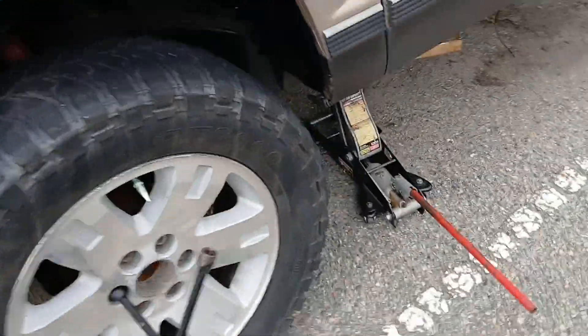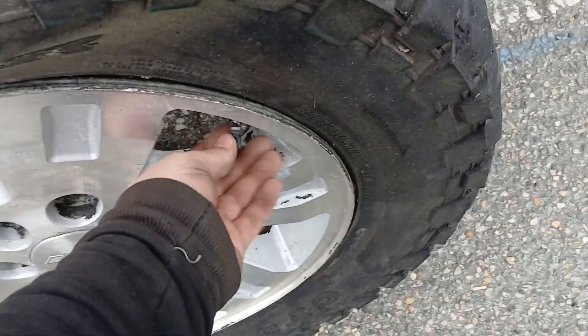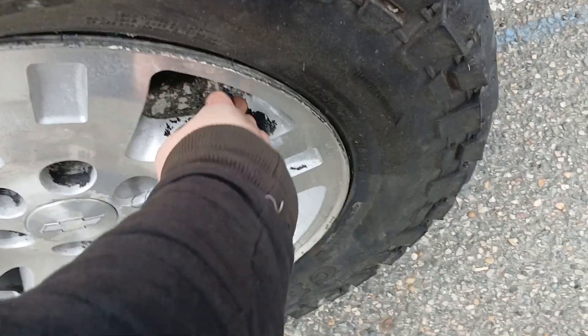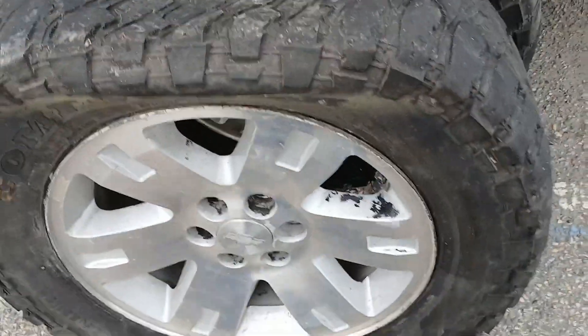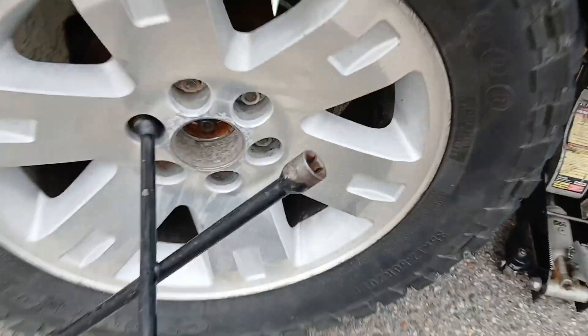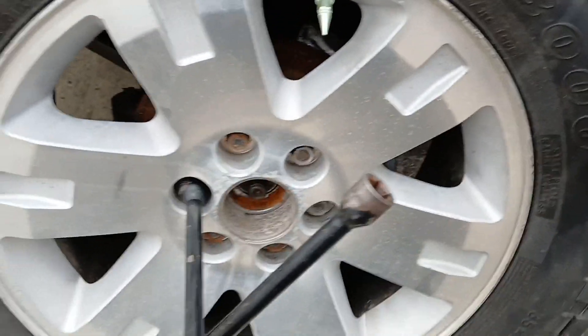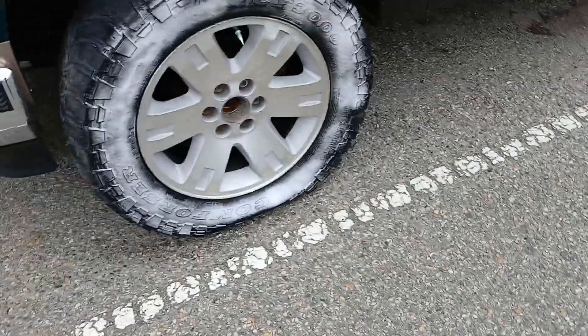Got the tire put on, I just have to put this back on here. I got other spikes for the other two wheels. Look at that — that thing got flattened. I'm going to show you guys how bad my ball joints are — look at that, that is just horrible. White walls on the Chevy baby.